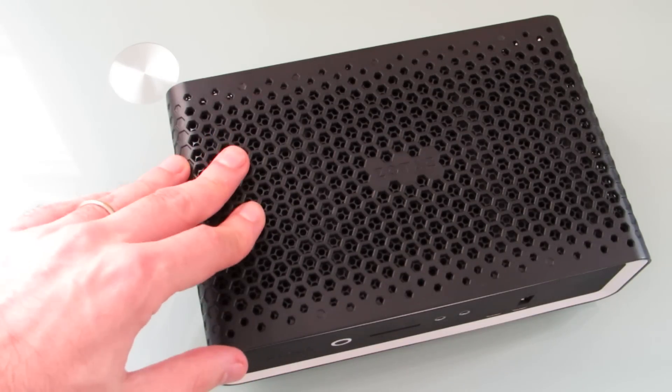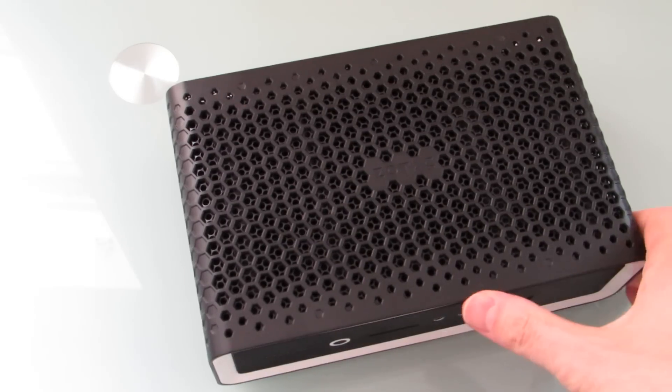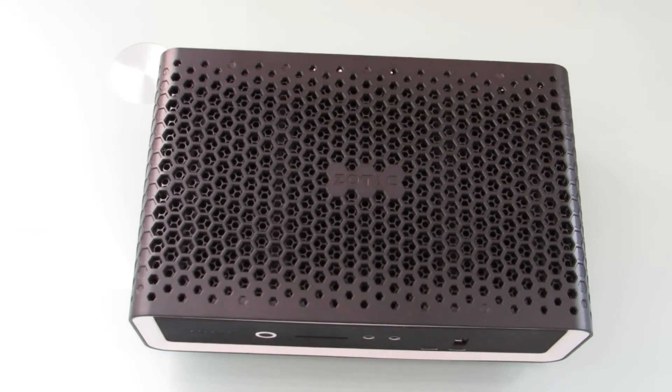Zotac loaned me this unit. When they asked if I wanted to review it, I said sure, because I do some things where a fanless computer would come in handy, particularly recording and editing audio. There's no fan, and if you use this with a solid state drive, there's nothing that's going to make any noise. You can record with a microphone right next to it and not worry about getting that whooshing sound from a fan. It could also be used for media centers, digital signage, or any situation where you just don't want fan noise — and it's one less thing to break.